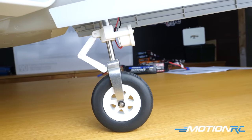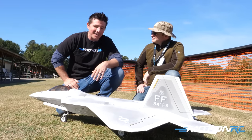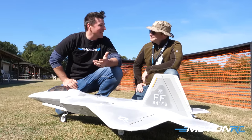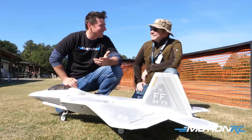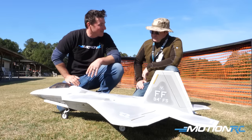To my left I have Patrick Crostale. You might recognize him from a few videos on our Motion RC fan media. He was my pilot for today, so we could get this thing put through its paces. He has about 20 flights on this thing. So Patrick, just off the bat, what do you love about the F-22?